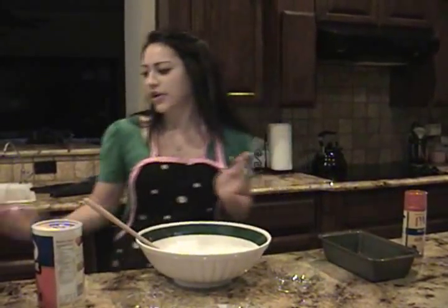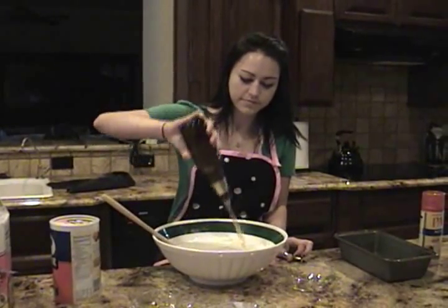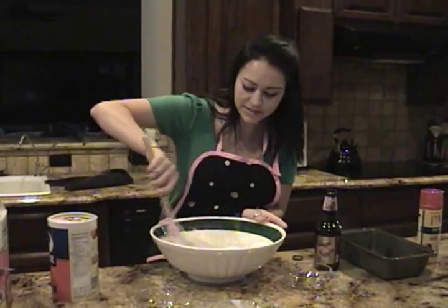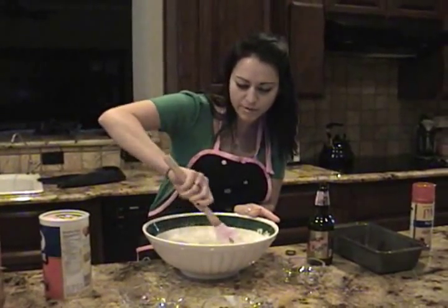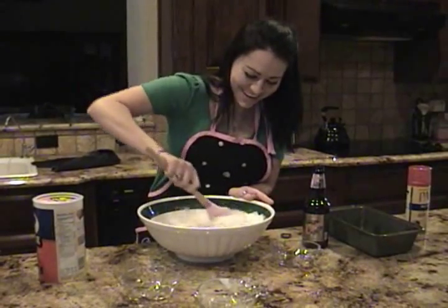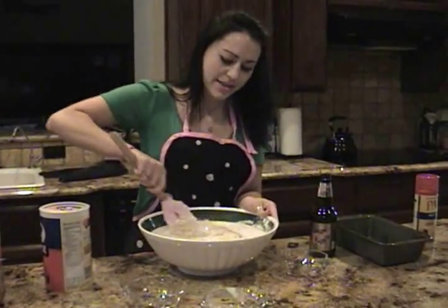After that, grab your beer. You can use alcoholic or non-alcoholic. Pour that in. And you mix it up until it's sticky. It's about mixed up.